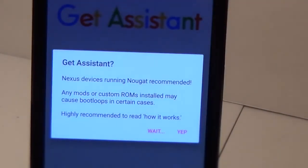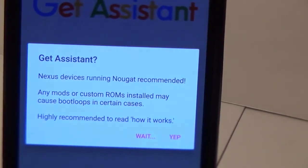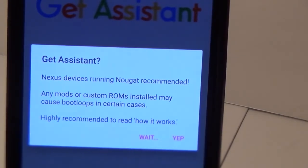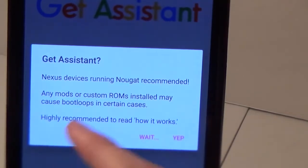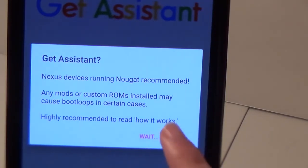It gives you a little warning message saying it will only work on Nexus devices running Android Nougat, which is 7.0 or 7.1. If you have any mods, custom ROMs, or kernels, it could really mess up or boot loop your device. If you don't know what those are, don't worry — you can disregard the message completely. Just click Yep.